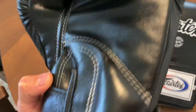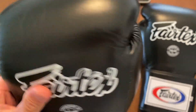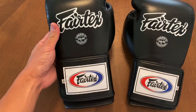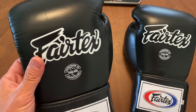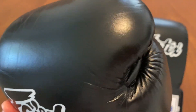These are handmade in Thailand and like all Fairtex products I've done reviews on, the quality is top-notch — beautiful construction, beautiful leather, and a really classic look to it with the Fairtex logo as well as a patch on the glove. Very clean, very classic looking, and just a beautiful glove.